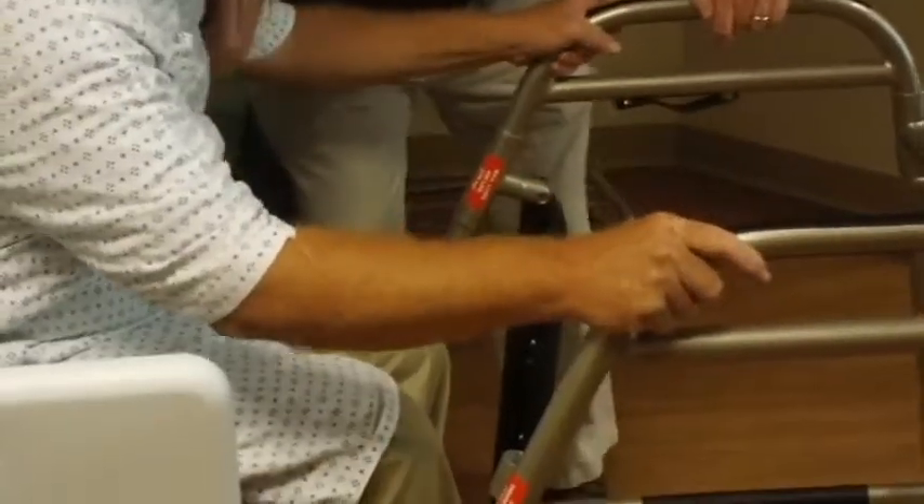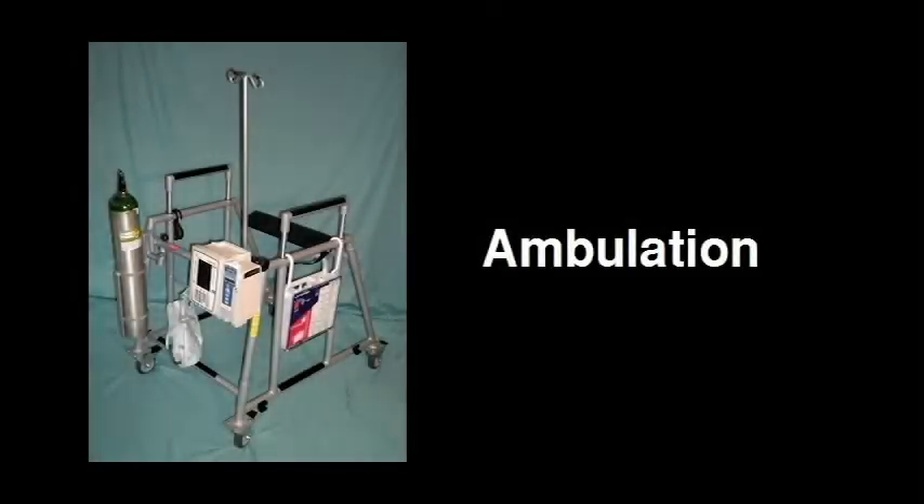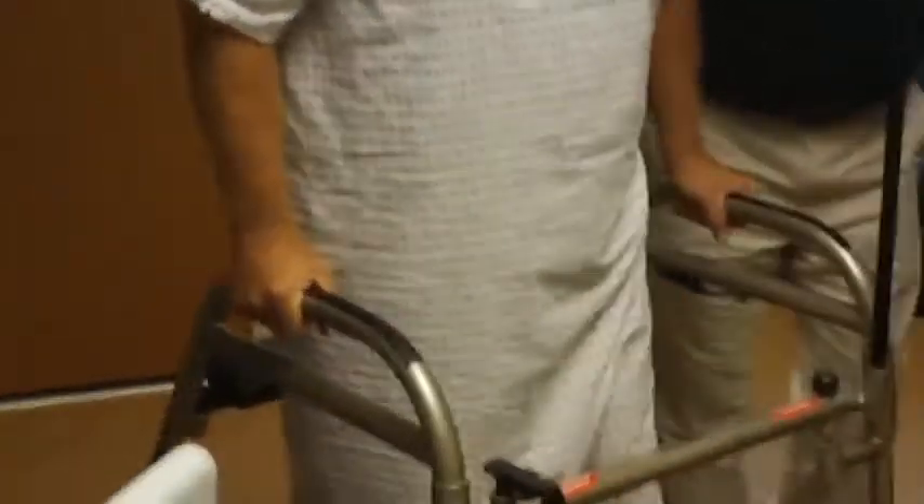Now assist the patient to stand and step into the device. Position the seat rest behind the patient and lock it into place. The Ambulator is designed to allow the patient to sit at any time during ambulation.